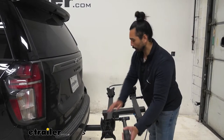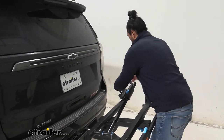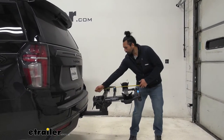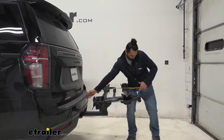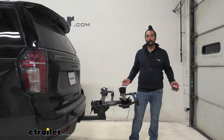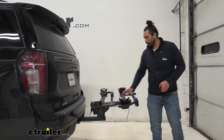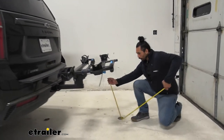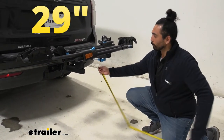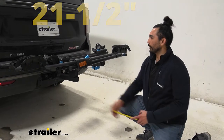Let's go ahead and get some measurements. From the bumper to the furthest point out, it's about 32 and three-quarter inches — something to keep in mind when you're backing up into a tight space or into your garage. The Tahoe is a longer vehicle, so just keep that in mind. And from the ground to the lever, we are at about 29 inches, so plenty of ground clearance. From the shank, it's about 21 and a half inches — plenty of clearance.